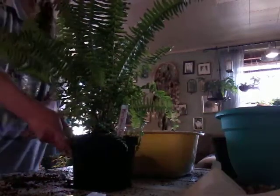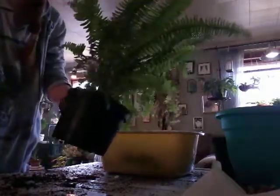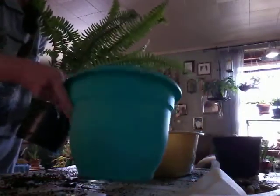Hey guys, I am going to be repotting my Kimberly Queen today. I just got her yesterday and of course she's in a little nursery pot. I'm going to be putting her into this size pot.